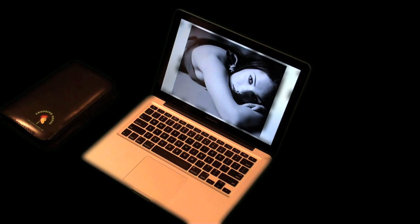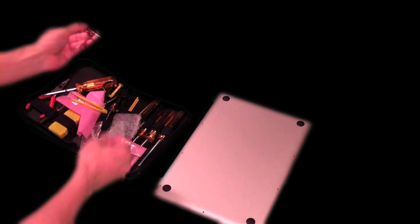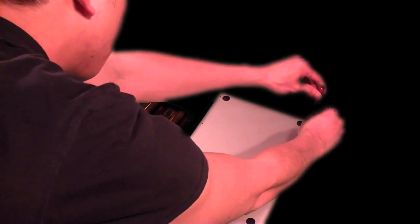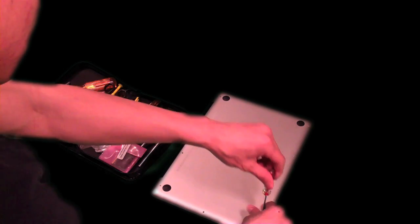First off, you want to shut off and power off the computer completely. Don't mind the screen — there is something wrong with the editing software I'm using, nothing wrong with the computer. So first you want to flip it over on its back and use the screwdriver I'm showing you. You can get this from the local CVS store for 99 cents — it's typically used for adjusting sunglasses or reading glasses.